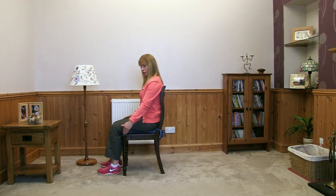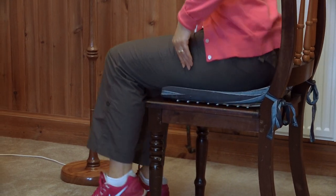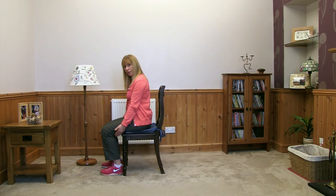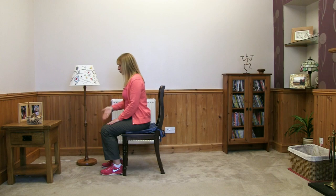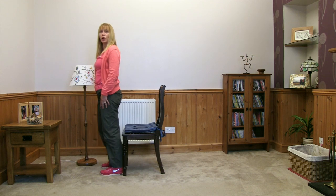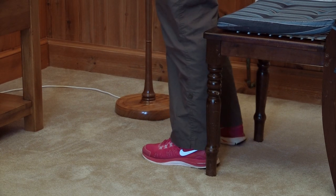For our next activity we're going to be standing behind the chair, so I'm going to show you how to stand up first of all. Move yourself to the front third of the chair by hip walking — just lift yourself away from the back of the seat and lift your hip bones and your bottom. When you get to the front third, bend the knees, drag your heels back, pop your hands on your thigh muscles, pull your tummy muscles in, nose over your knees, push and stand up. As soon as you're up, start paddling the feet, then move around to the back of the chair.